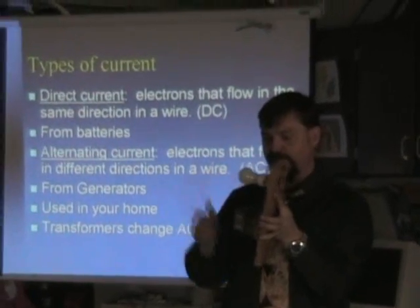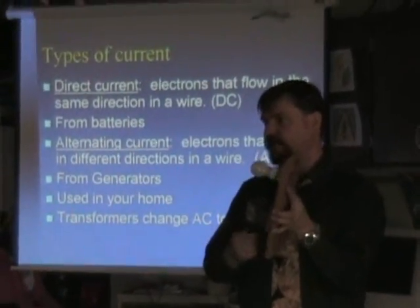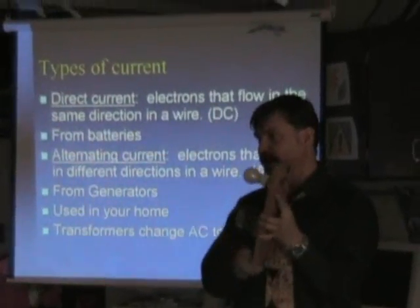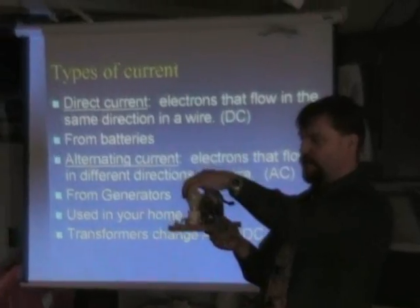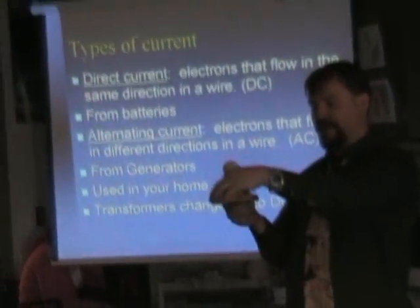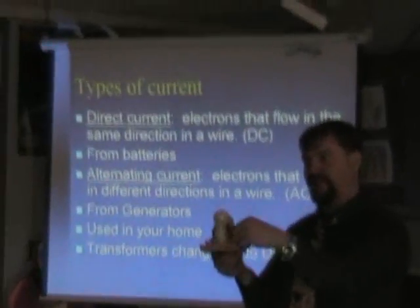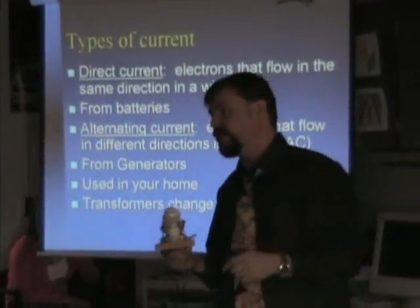Now if I undo this, the circuit is broken and the electrons don't flow. Here's the two terminals right here. If I take a person and I connect their fingers, they get the electricity across it. But we can make a big human circuit if you want.